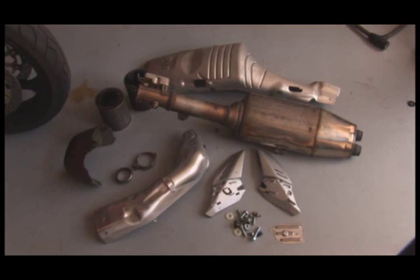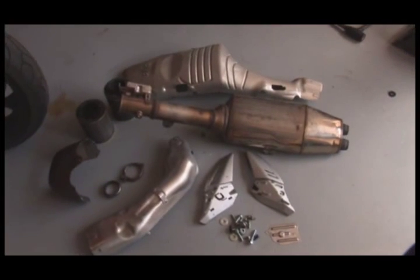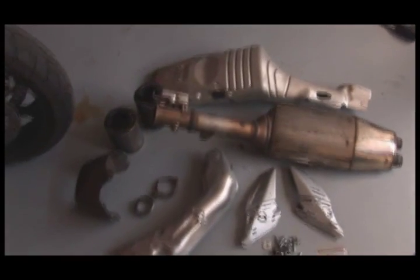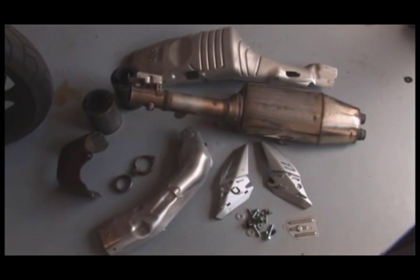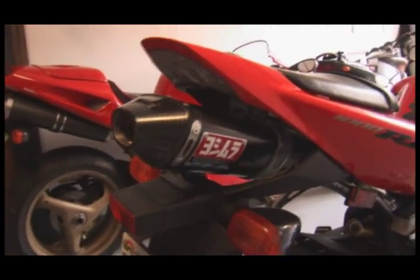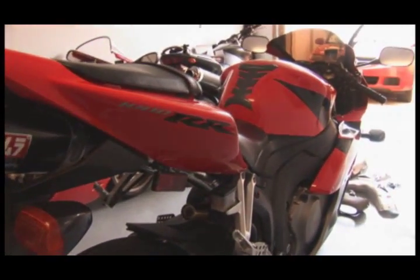I'm gonna take this thing for a little spin. That is all the junk that came out of the CBR — we've got the pipe, the various heat shield, the old air filter, and a ton of hardware. Pretty much all this stuff is gonna go into the trash, cause I can't say I have any use for it. Maybe get a dollar selling it on eBay. The bike is completely finished — the Yoshi looks pretty darn good if I do say so myself. I'm gonna go get cleaned up and take this thing out. I'll let you know how it is. Bye.